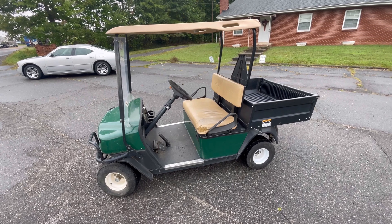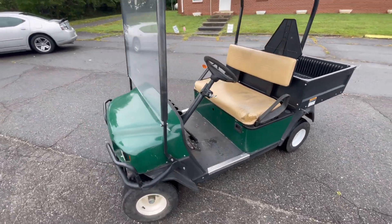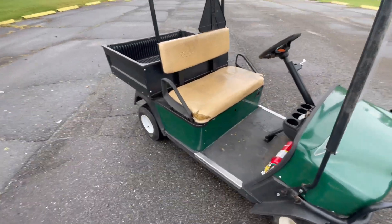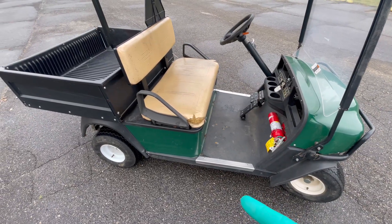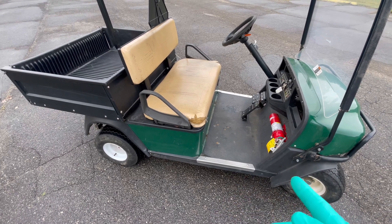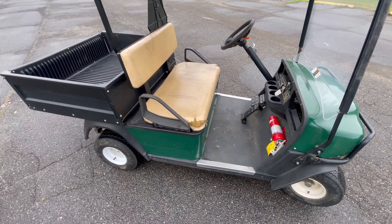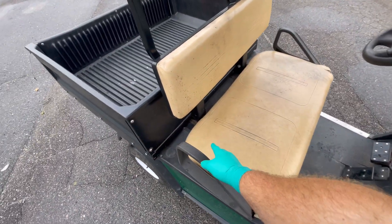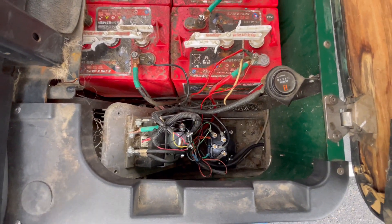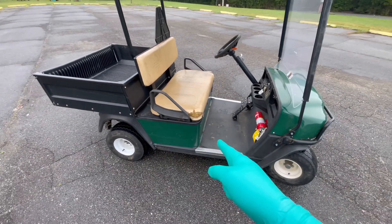Welcome back to the shop. Today we've got a workhorse golf cart that doesn't run - it has a burnt-out forward and reverse module on it. We're going to upgrade it to the heavy-duty forward and reverse contactor setup. These guys use this cart to tow stuff on the side of a mountain, so they need something more heavy duty than what came from the factory. Let's get in the shop and show you how it's done.